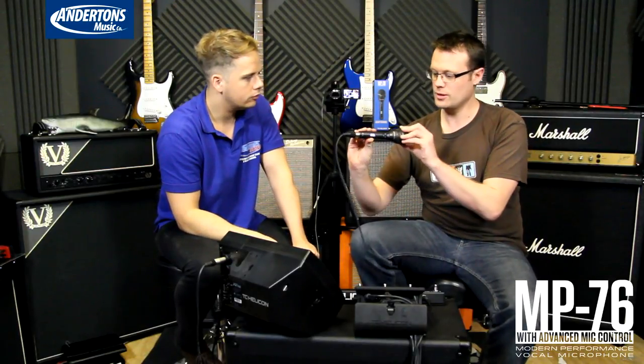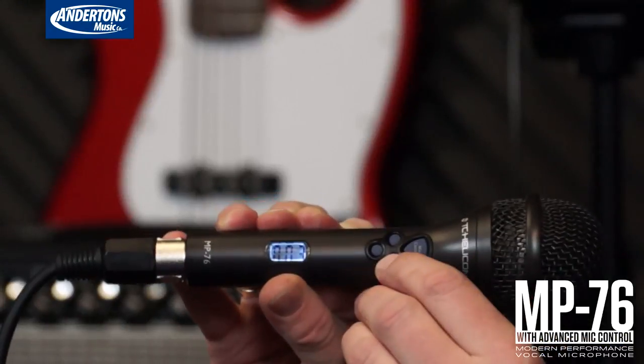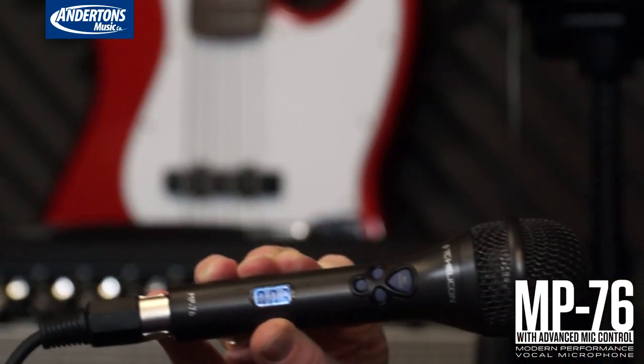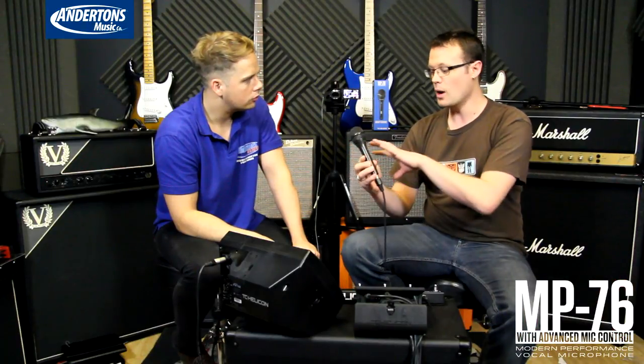What does it do? Essentially, we've just expanded on that idea. We've put an LED display in it — it displays your preset number of whatever preset you're currently on. And then we've got four buttons: your main mic control button that you're used to from the other stuff, and then three other ones that come out of the box defined in a certain way, and then can be changed as well.